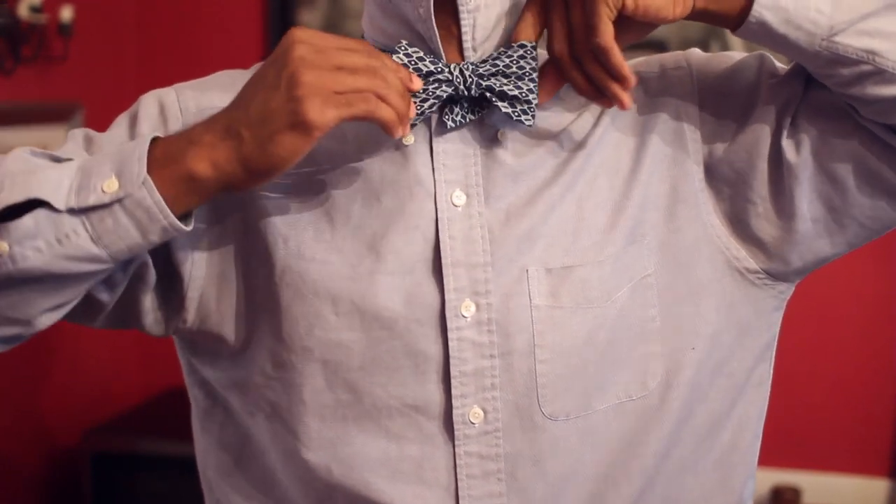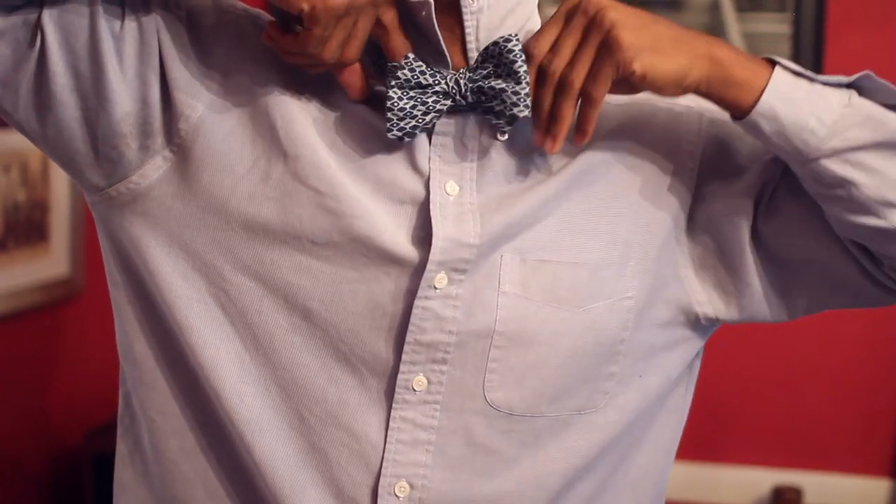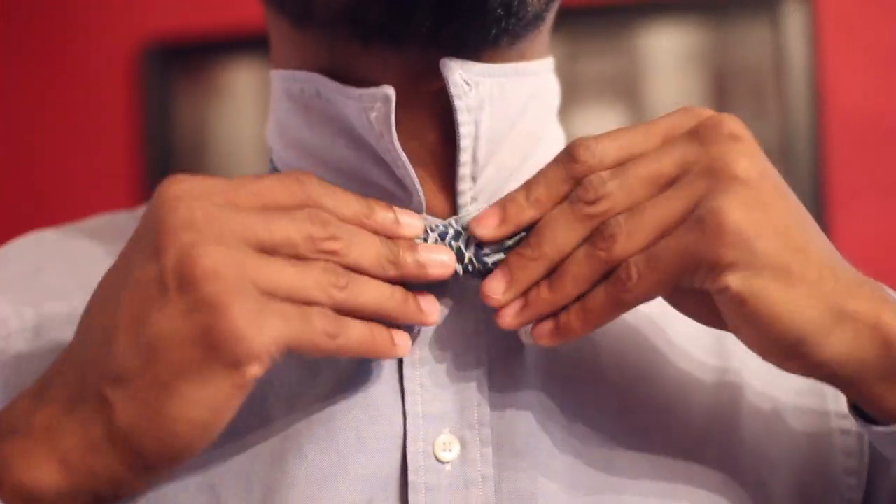Pull it through. What I'm doing here is pulling on the loops — the one in the front and the one in the back — to make the center knot tight. Then I pull on the tail in the front and the tail in the back to even it out. Drop down your collar, check it, make sure it looks good — and that's it.